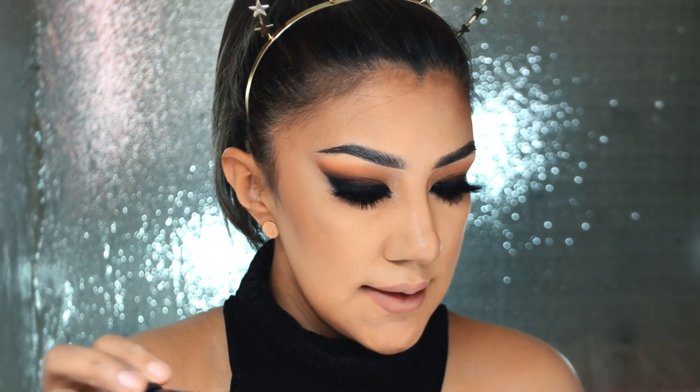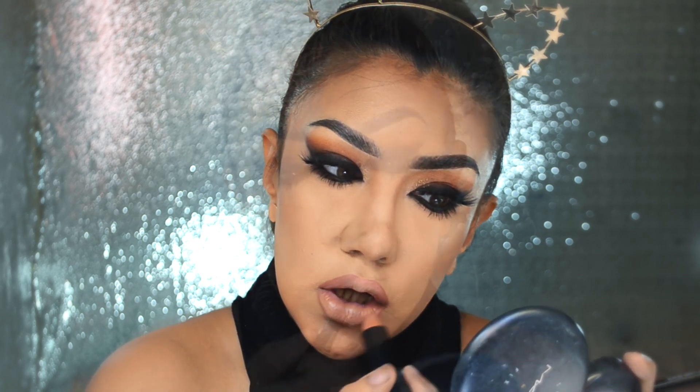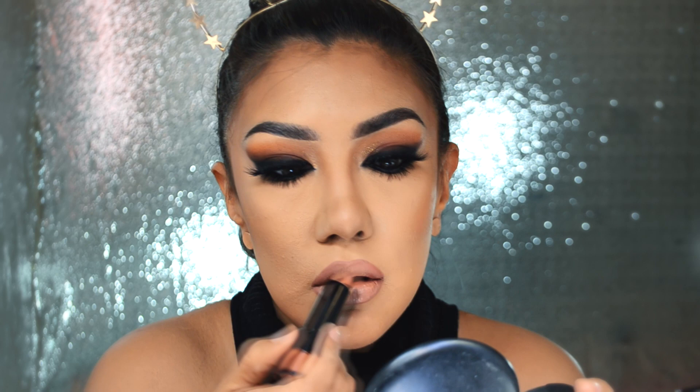En medio de los labios voy a poner este labial cremoso que está en el tono kaki. Y pues ya está el look completo.